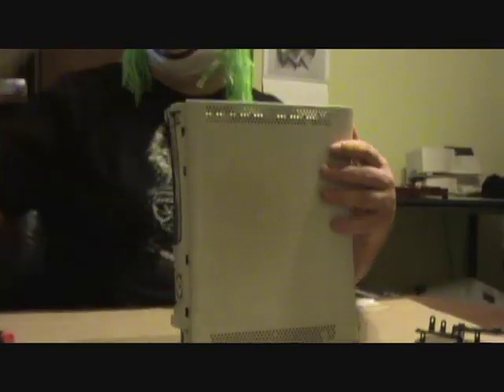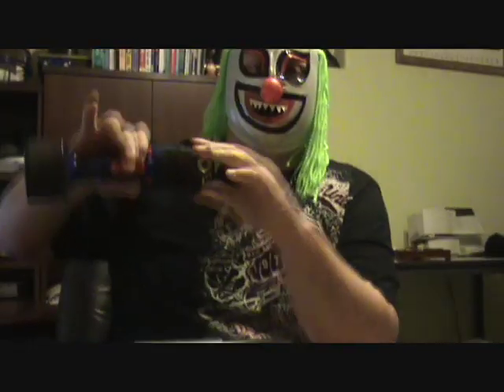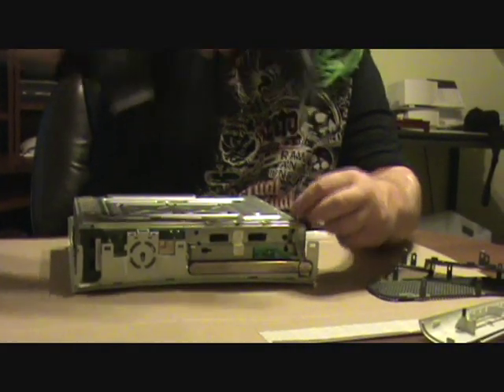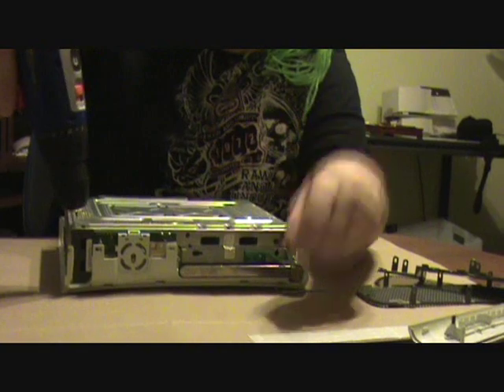Microsoft should not have made them so crappy, then we wouldn't have these issues. It comes off just like that. Easy, right? Now I'm going to take a number 10 Torx — I just happen to have mine on a screw gun — with all these long screws.